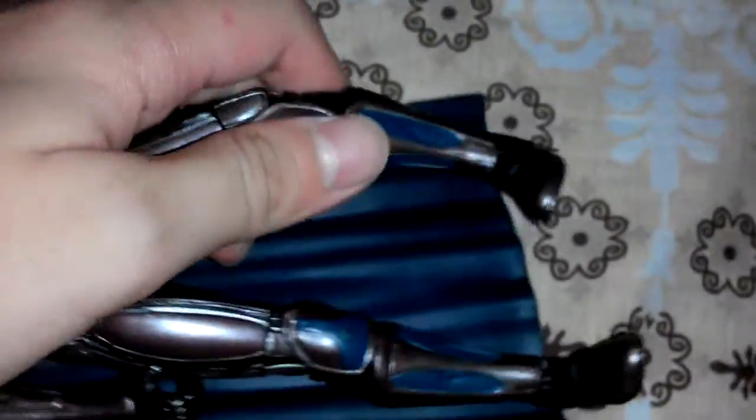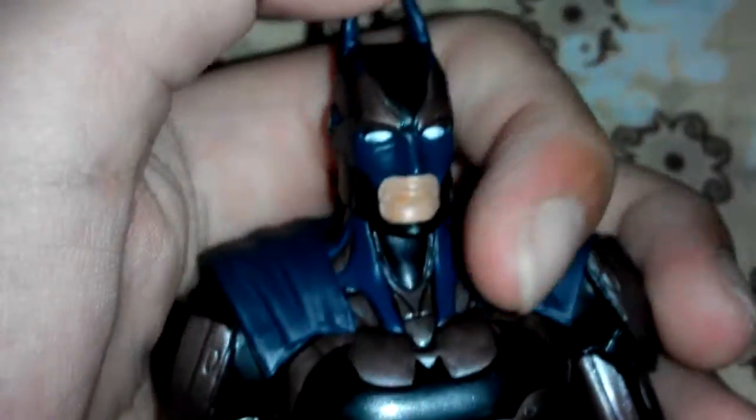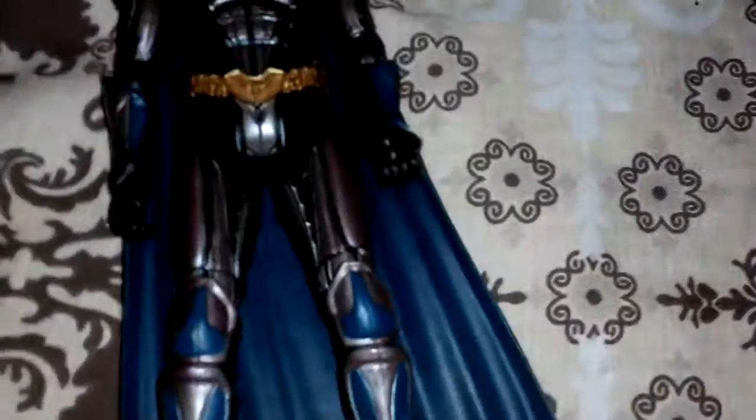You can bend at the knee at one point. You can also rotate here and here. You can move the toe down and up, but you cannot do an ankle pivot. That's all the articulation for the Batman Injustice version action figure, and it's a pretty great figure.